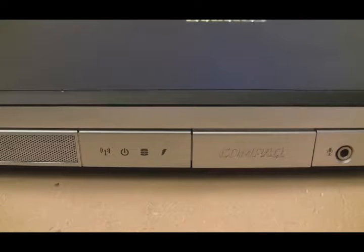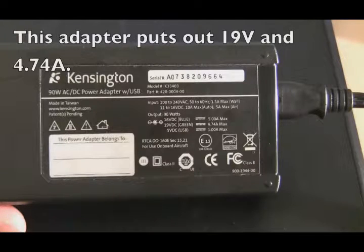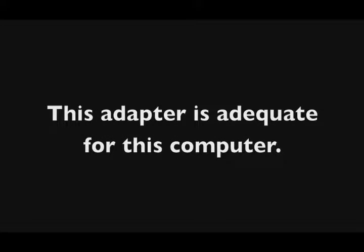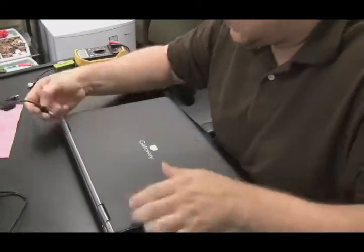We were trying to see if the adapter being used with this Compaq computer has enough power and current to charge the battery. The power adapter puts out 19 volts and 4.74 amps. This computer only requires 3.5 amps, so 4.74 is higher than 3.5 — this adapter does have the capability of powering this machine. As for volts, the adapter says 19 volts and the computer takes 18.5 — that's close enough, a 0.5-volt difference is acceptable, and 18.5 and 19 are effectively the same for most adapters.